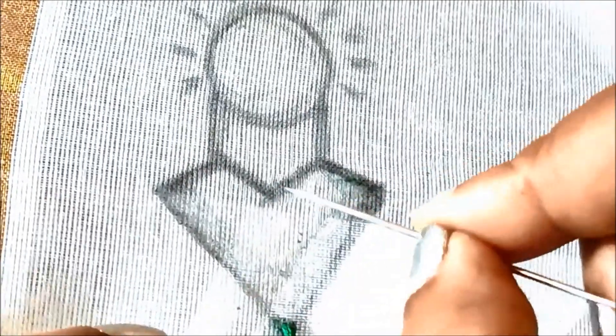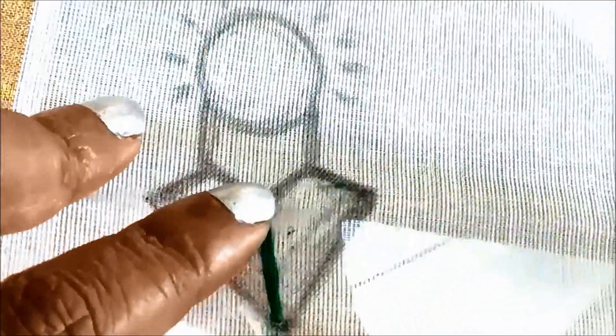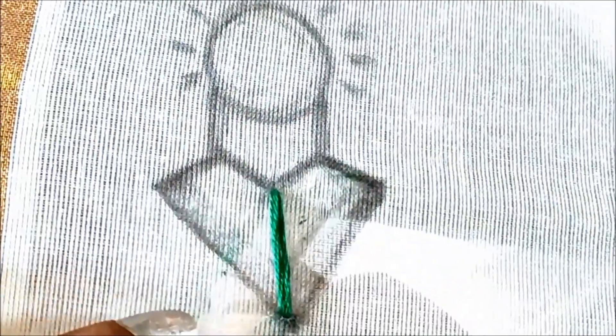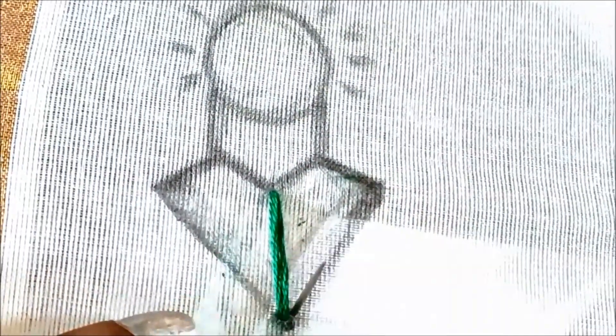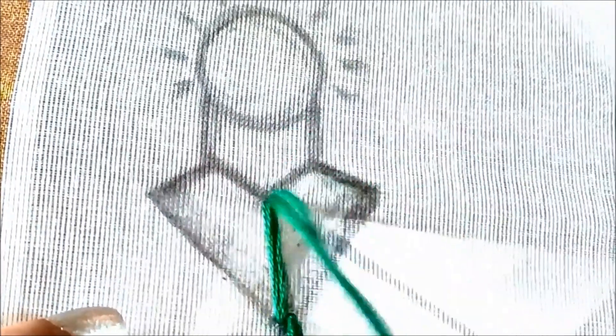I'll be using 12 strands for the filling of this design. The filling will start from the down part — that means the hanging part. You can also use any types of embroidering threads like silk thread, anchor thread, or any types of threads. To give volume I'll be using 12 strands, starting from the center.